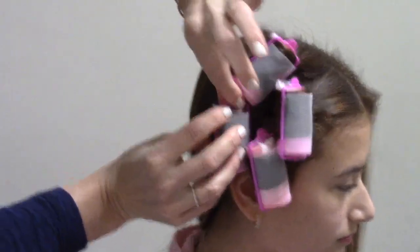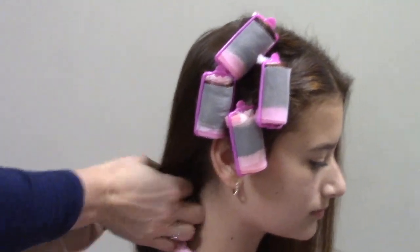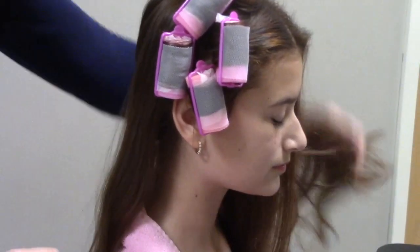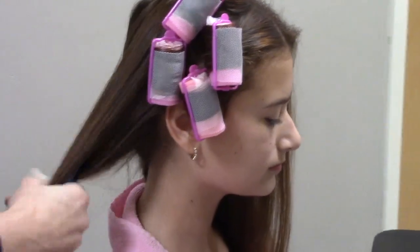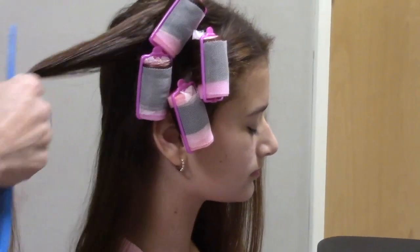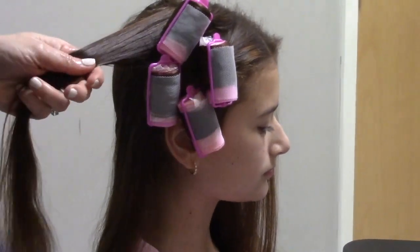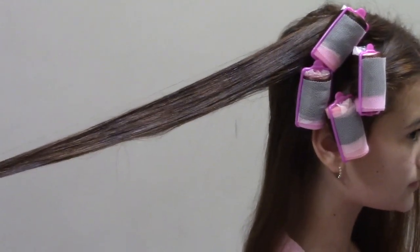You can see the curlers are standing sort of vertically on the head — that helps get that ringlet effect. You want your sections of hair to be manageable. If you try to put too much hair on any particular curler, it won't curl.